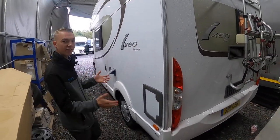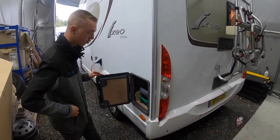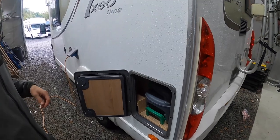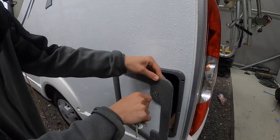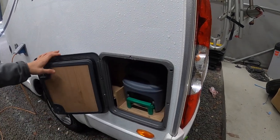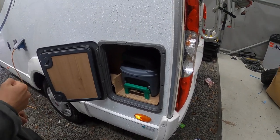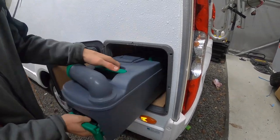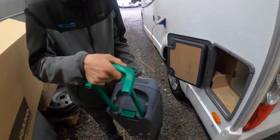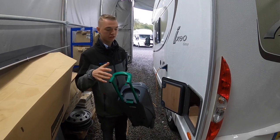At the back of the passenger side you have your cassette loo, which opens with the Bursner key. To operate your cassette loo, make sure the blade is closed on the bottom bowl of the toilet, then lift the handle and you'll be able to pull it out. Once you've pulled it out, you do have a handle so you can drag it around the side when it's full if it's too heavy to carry.